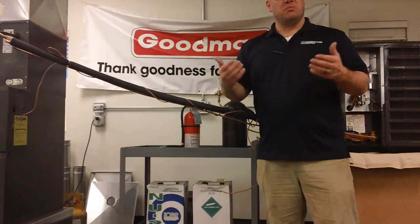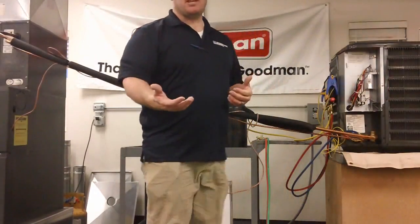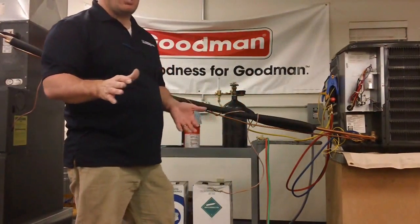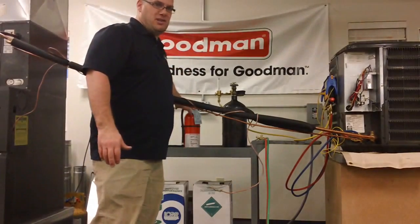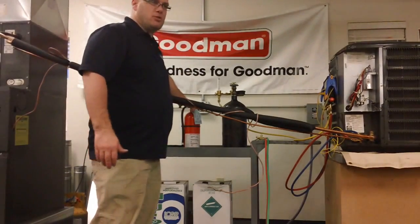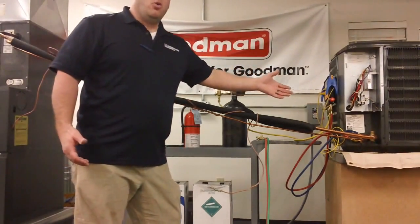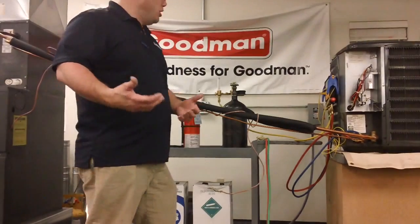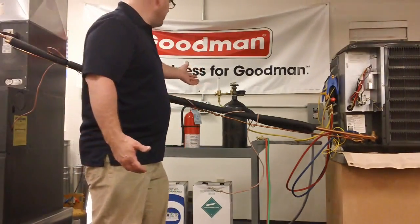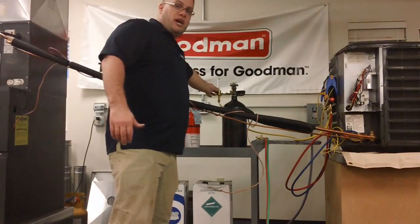So what we're going to do is look at how you do it. First of all, you've got to be safe. No matter what kind of braising process you're using, always have some way to put out an accident. Right here is our fire extinguisher. Next, you've got to have some way to bleed nitrogen in there without having too much of it bleed in. A low pressure nitrogen bleeder — this is called a flow meter by some people, or a low pressure nitrogen bleeder.